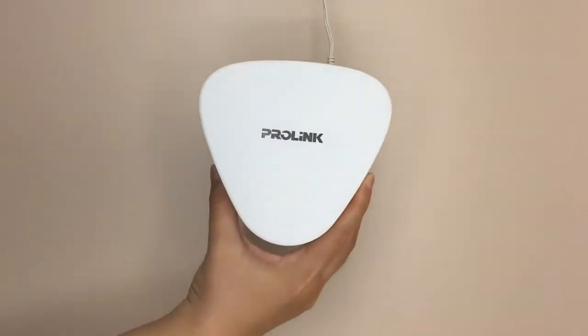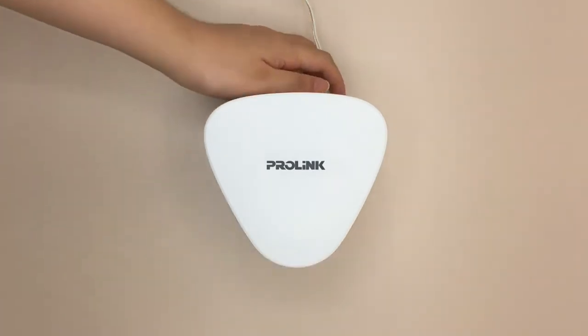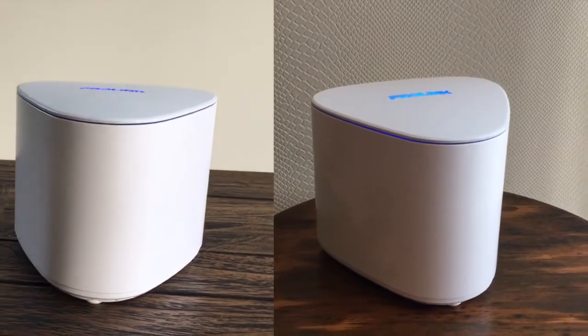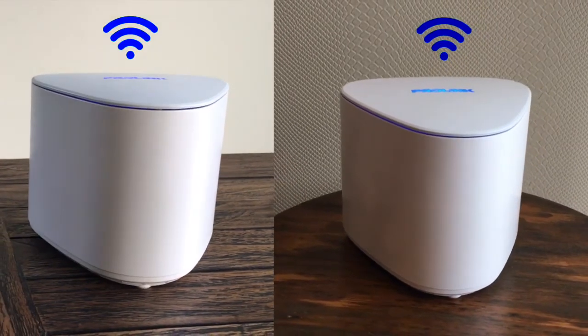To set up additional units, find an ideal spot to place your router and turn it on. With the twin unit starter pack, all units will come pre-synced so all routers will pair automatically and be ready for use.